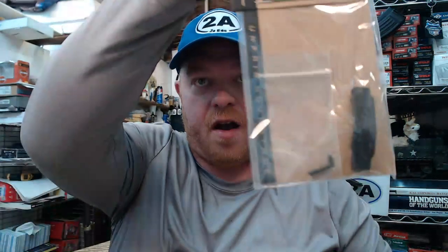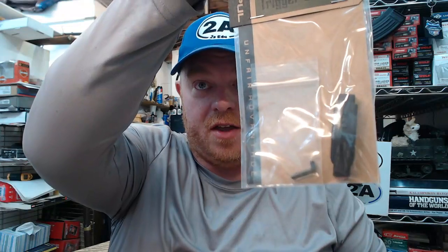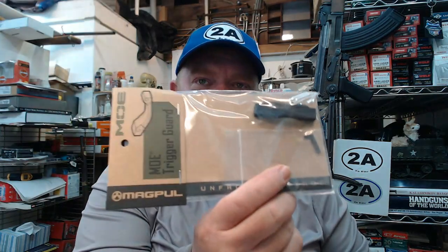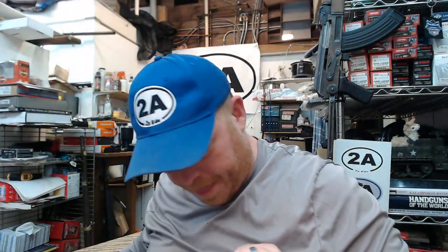Here's the trigger guard. Some receivers have an open trigger guard on the lower and you would need this piece. This one is Magpul polymer. Some receivers have an integrated trigger guard, in which case you'd just have this as a spare or trade bait with a friend. So it's about 50/50 whether you'll need it, but I'm glad they include it since they don't know what type of receiver you're going to use.